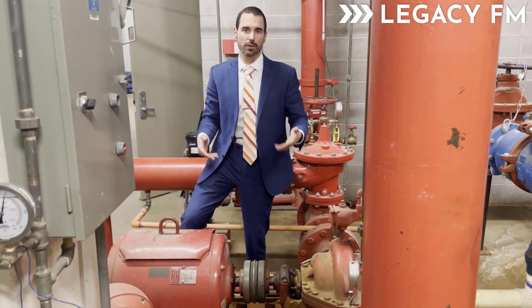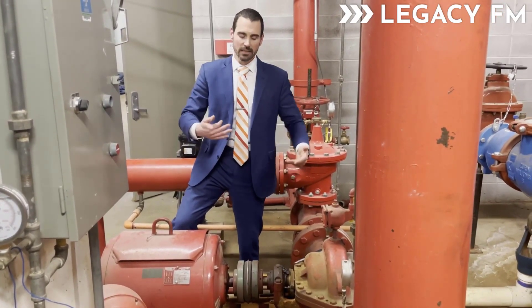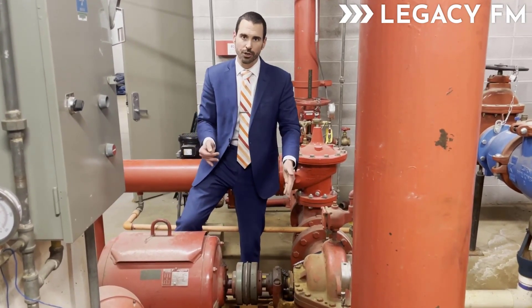This is something you can add to your monthly PMs for your fire pump. For weekly PMs, if you hear excessive vibration, you may want to get your shaft alignment checked out — it may just be a coupling issue.